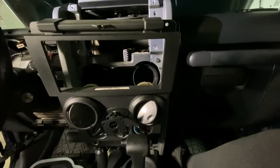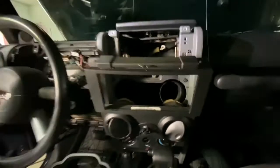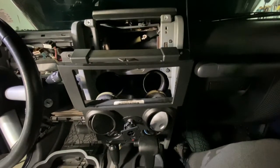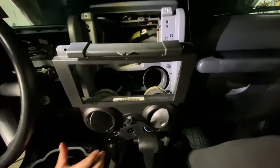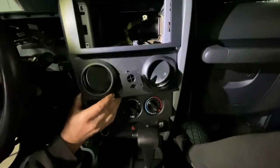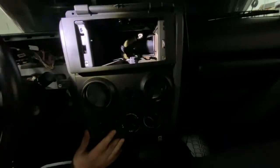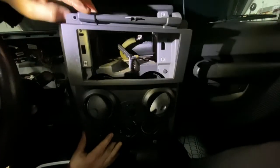What you're gonna do — if you watch my other video, I showed you how to remove just the radio. Well, in this video, you're gonna have to remove the whole panel. If you watch the other video, it's gonna show you how to take the top piece off so you can get the radio out.